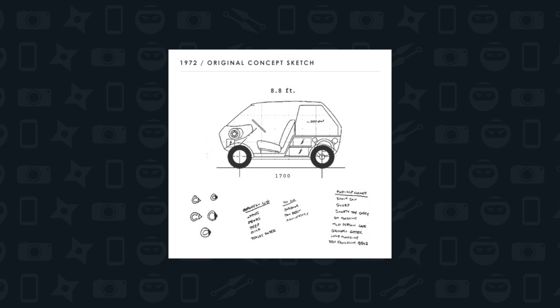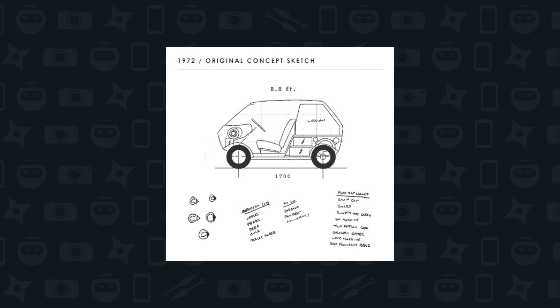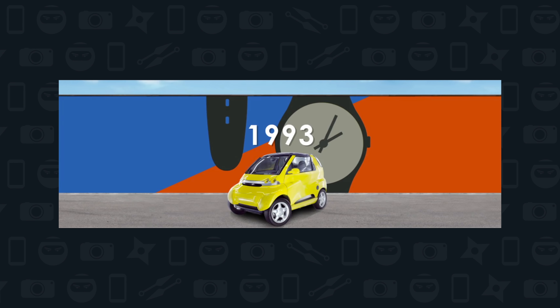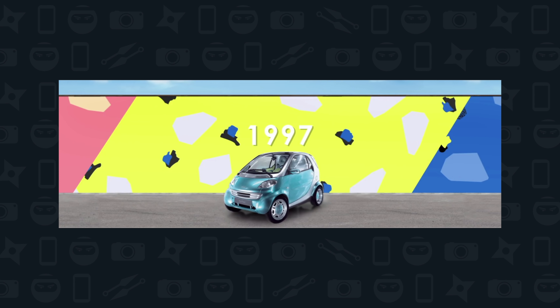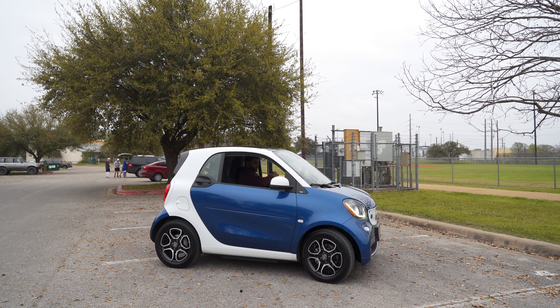For those who don't know the brand Smart, here's a little bit of history. Smart started in the early 70s when a Mercedes-Benz engineer was tapped to explore the idea of a city car. Over the past few decades, they went through dozens of changes and painstaking modifications. And in 1994, the first car was developed. Since then, each generation has seen some significant changes to what we see in front of us today. This is the Smart EQ 4.2.